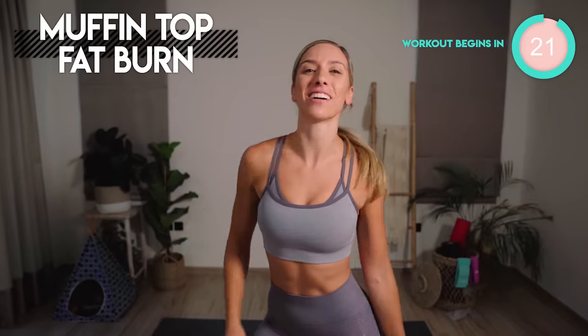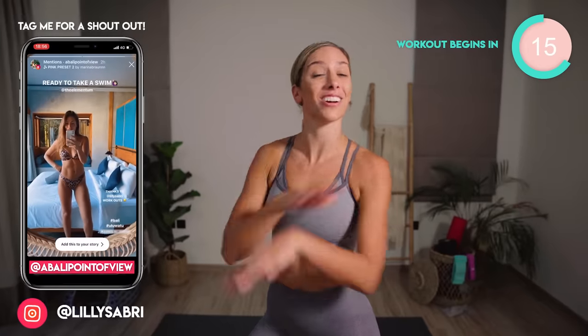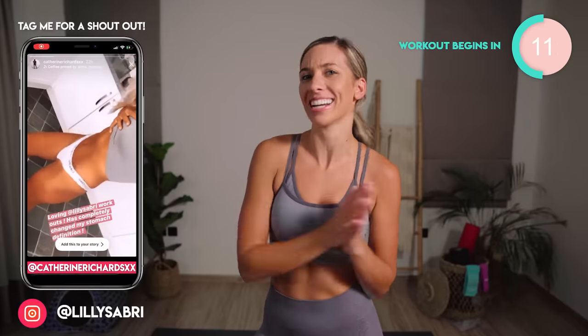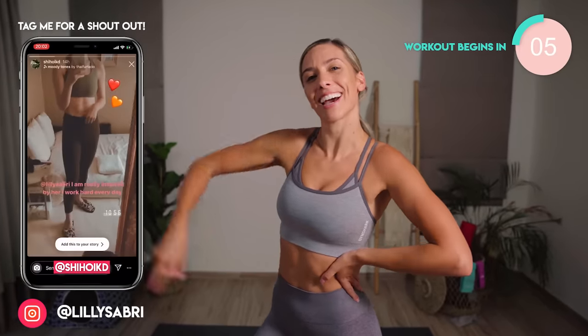This home workout is just five minutes long, and we are going in on the muffin tops. I am going to burn into your core and round your waist. You don't need any equipment, but I can guarantee you're going to be on fire. You can get epic results like these girls just here. I want you to do this for 14 days in a row. Let me know how you get on in the comments below. Let's smash it.